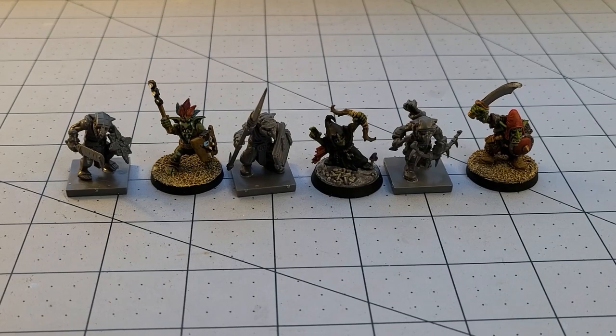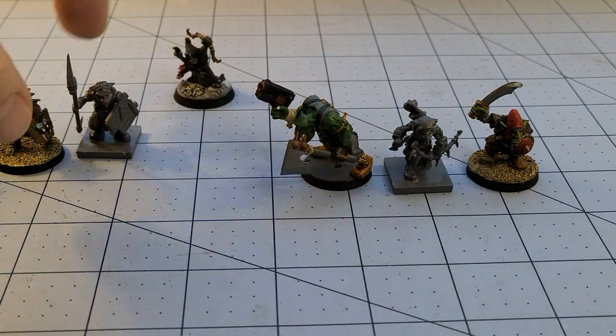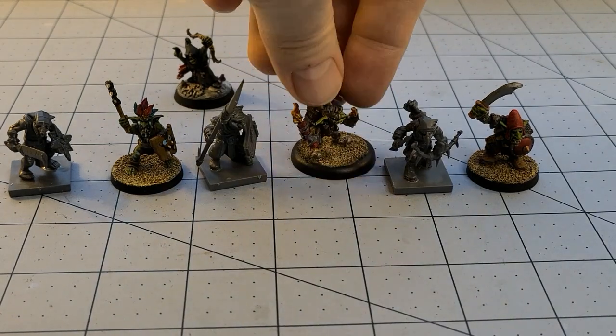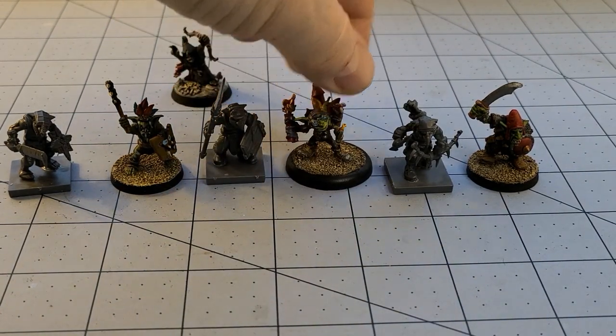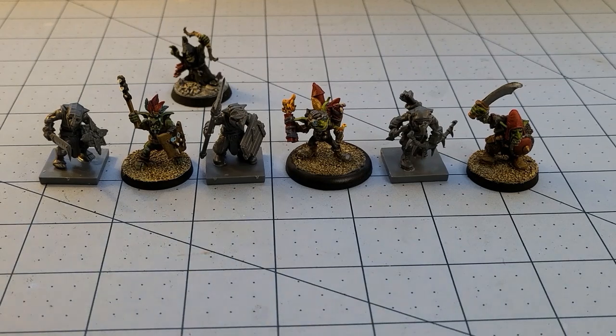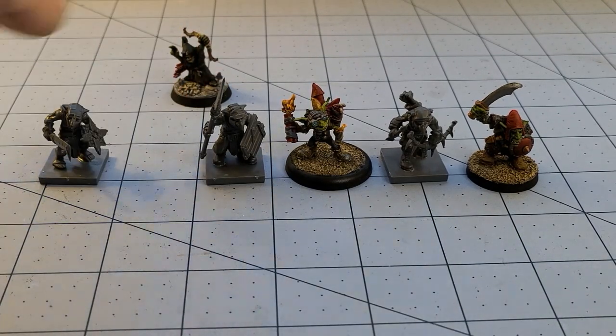Moonclan Grots, I believe. The goblins themselves are all sorts of different sizes and shapes. Here's a Gobbo from Privateer Press — I think that's one of the Riot Quest starter guys. Just for the size, you can see he'll fit in great. I put all my gremlins away — it would have been nice to see how they stack up. Size-wise and consistency-wise, I think they're going to look great if you want a big mixed goblin mess for Kings of War mass battles.